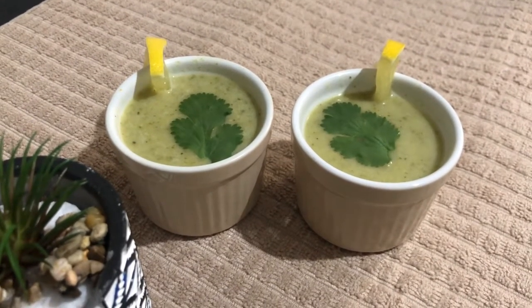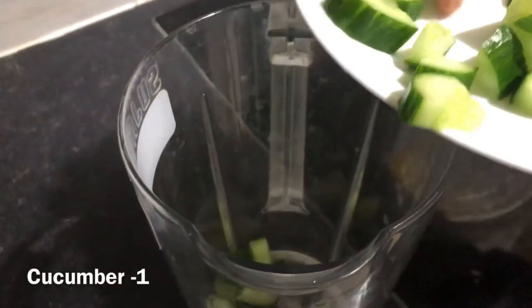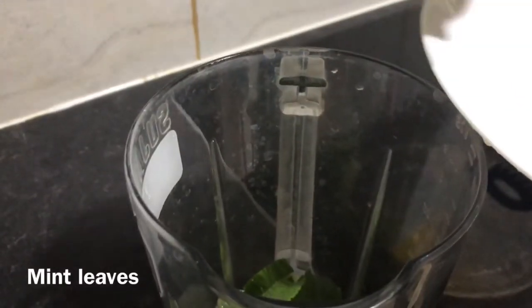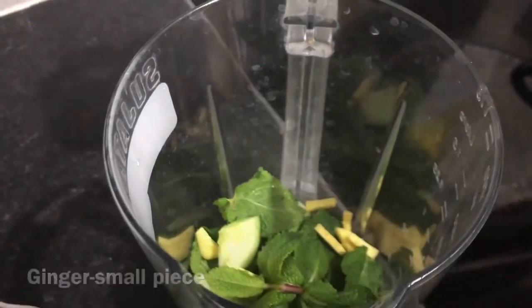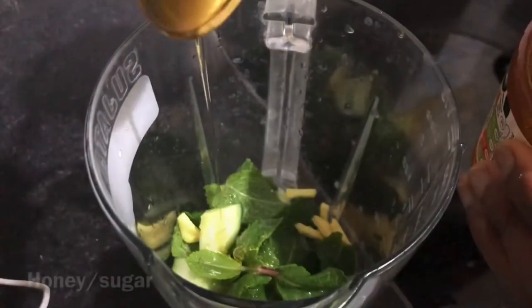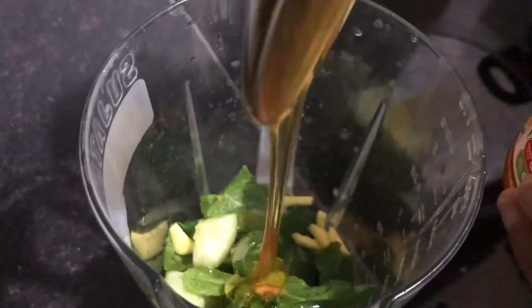Let's taste it. I am going to mix the cucumber with a small amount. Add a little bit of lemon juice, add honey and sugar, a little bit of sugar.